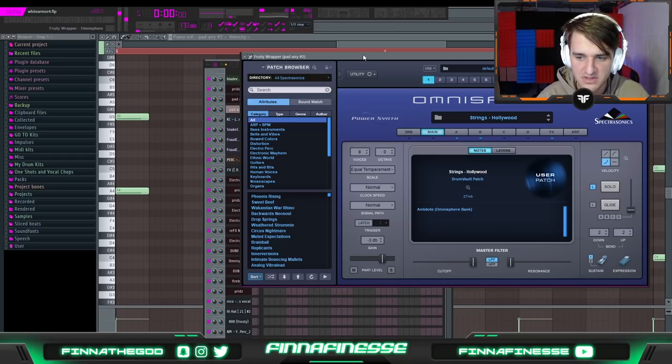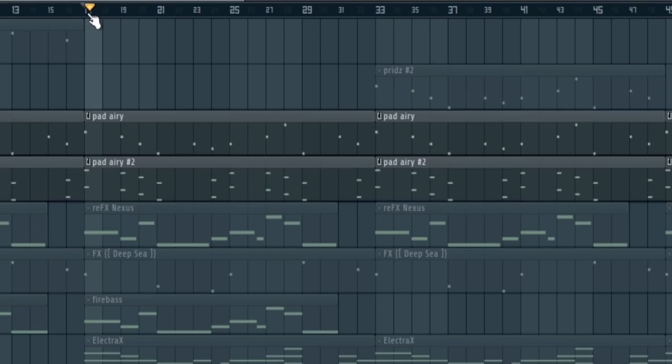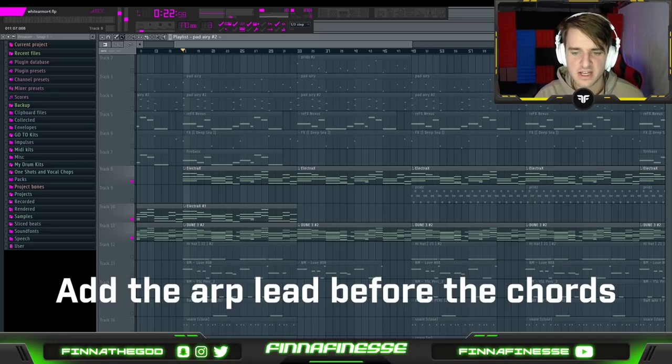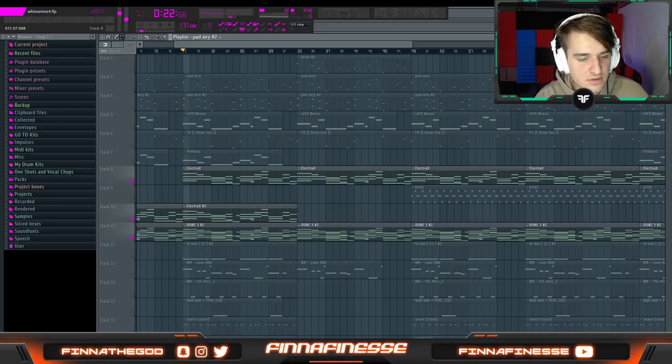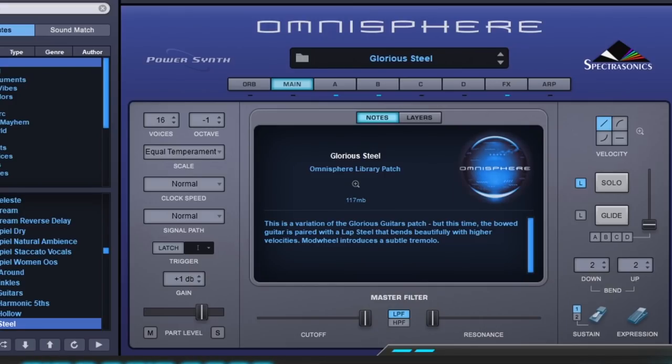Then I layered that on top of a brass sound from Omnisphere called Strings Hollywood, and another pad sound called Pad Midnight Trains. This is where I slightly messed up with this beat, because instead of laying down an arp lead like the one in the Apples beat, I laid down a chord progression — and personally I wouldn't recommend doing this, because if you want to make a unique arp lead, having preset chords laid out doesn't give you a lot of space to be creative. I took a dreaming guitar preset called Catano Arp from the Dune 2 sound bank, turned off the arp itself so it plays individual notes, then layered it on top of a preset called Glorious Steel, another guitar sound from Omnisphere.